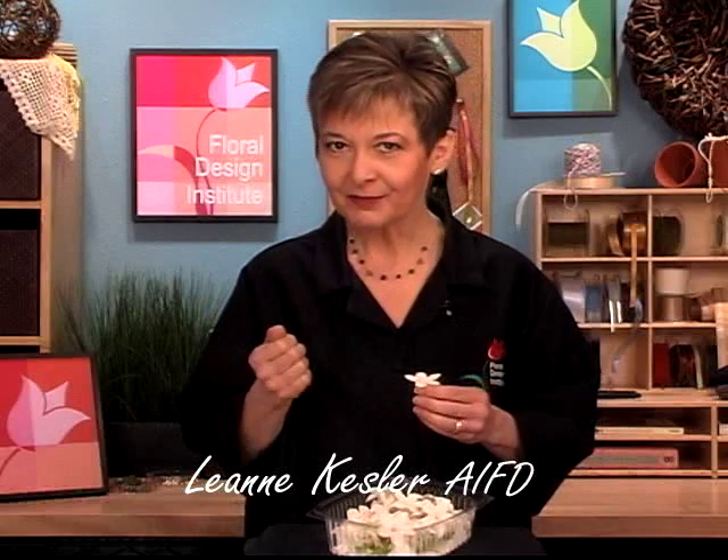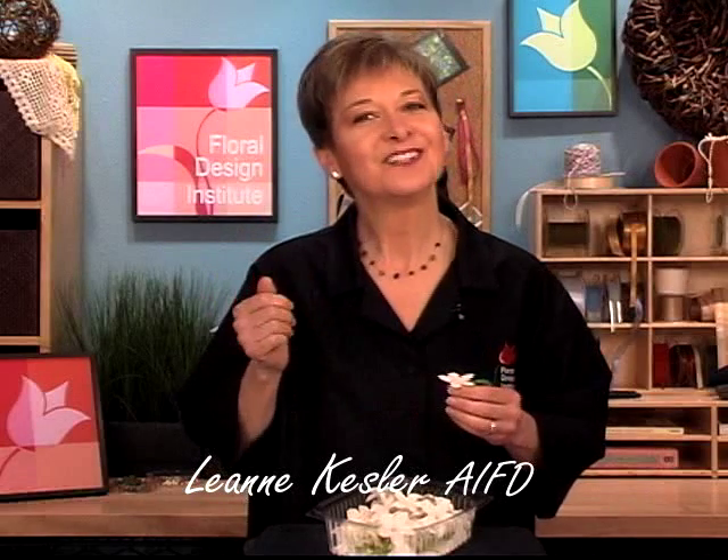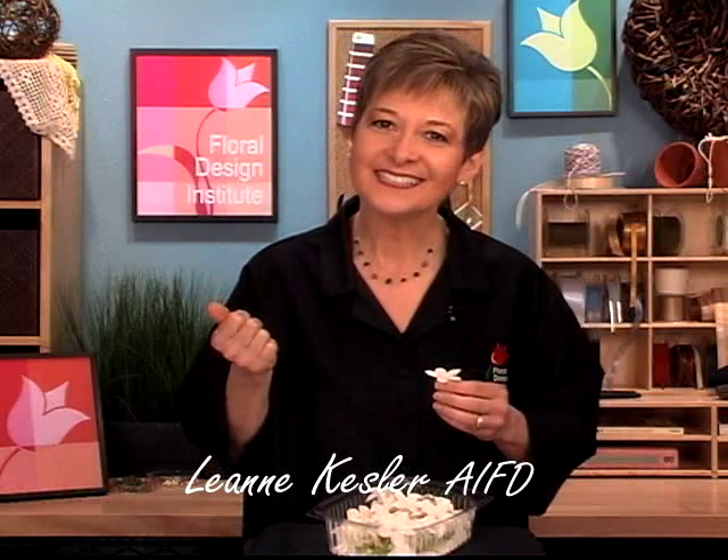Welcome to the Floral Design Institute Video Library. I'm Leanne Kessler, Director of the Floral Design Institute, and I'm here today to share with you Stephanotis.